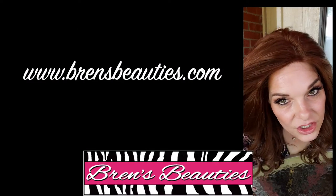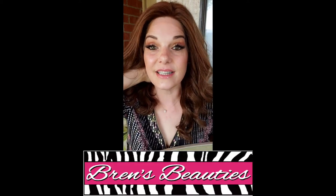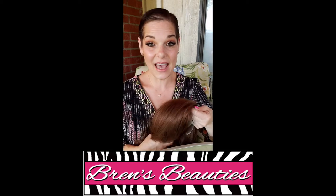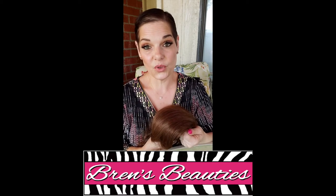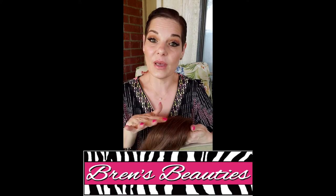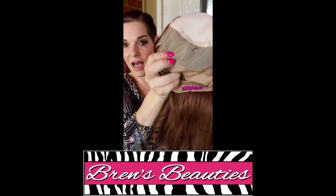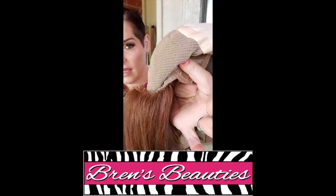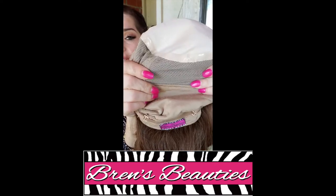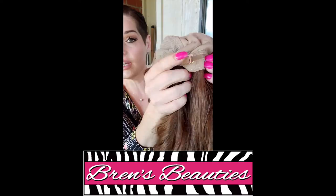If you apply adhesive to the extended nape, you would be able to wear her up in a ponytail. This cap is so comfortable, and if you have little to no hair, this might be the right cap for you. She's hand-tied and she has a lot of stretch — very comfortable. She has an extended nape and she has hook adjusters.